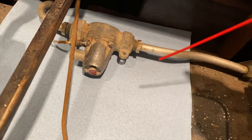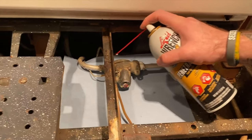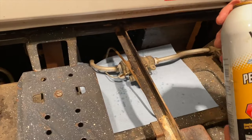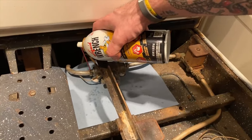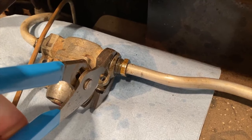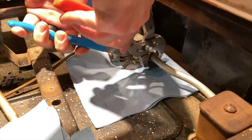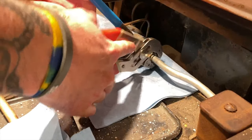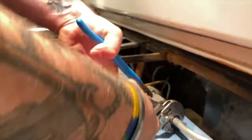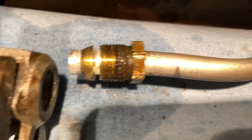I laid a towel down to protect against any overspray, then applied the Liquid Wrench. After letting it sit for 10 to 15 minutes, I put the channel locks underneath the entire assembly and then using a secondary set I was able to get it to start loosening. It is traditionally threaded, so I'm just going to work it out.